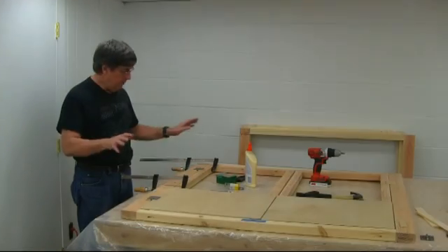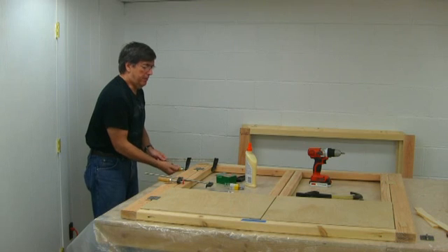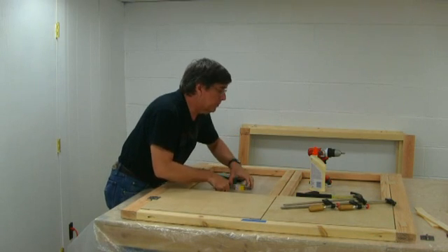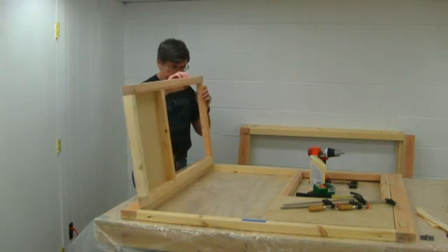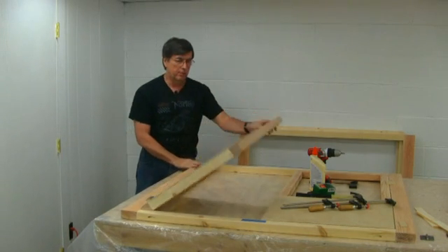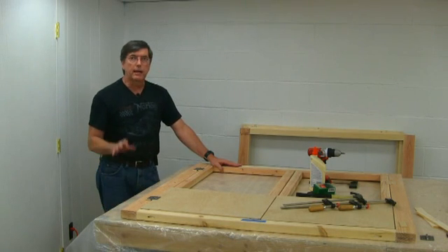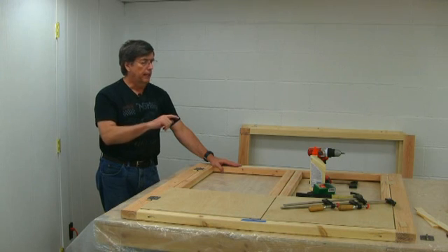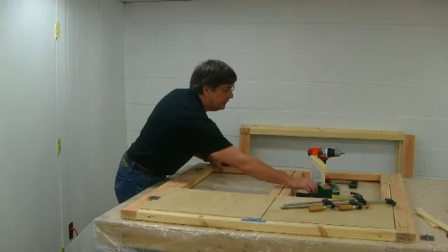Now that I've got the hinges mounted, we're going to go ahead and take the clamps off this door and frame, and we should be able to swing this door. There we go — there's the door. It'll swing out that far and stay there; actually, that's going to be a good thing. Then we'll do the other side — I'll mount the other side, and once I get the other side mounted with the hinges, I'll show you the locking mechanism we're going to use to keep the doors locked. There's also a piece of trim that I've got to put on the inside of the door.